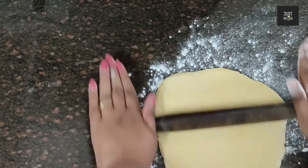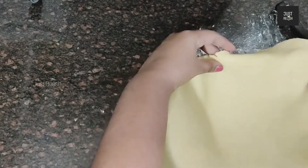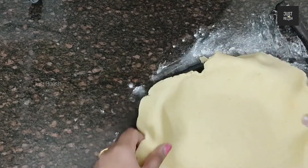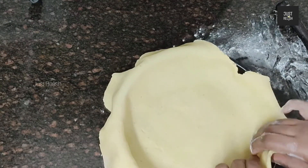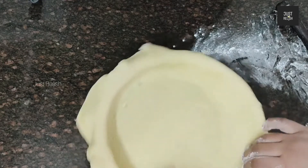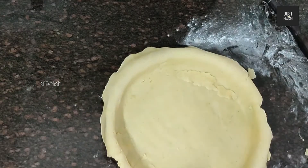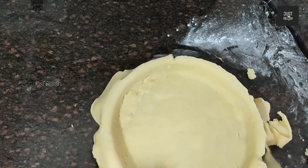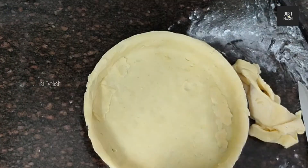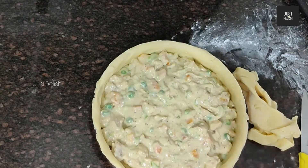Pour the carrot and cinnamon into the bowl. Add the turmeric and put it all in the pan. Let's cut the lid on the side and prepare the chicken filling for the rest of the pie.